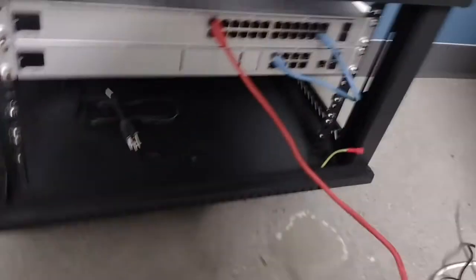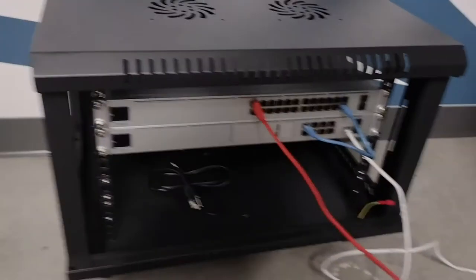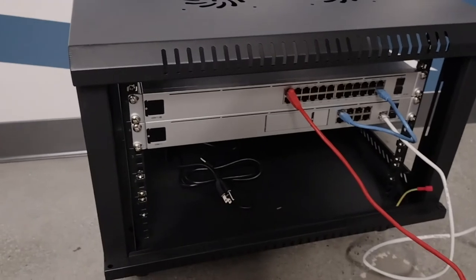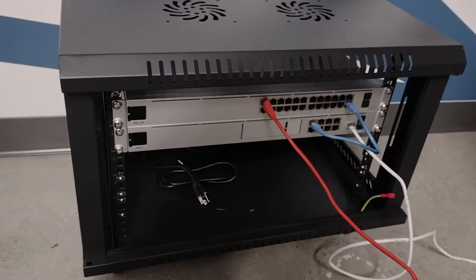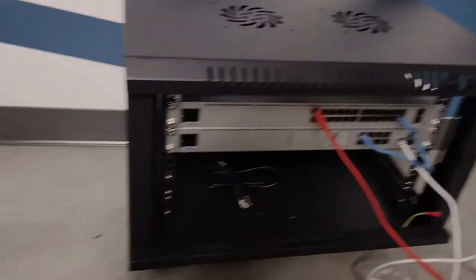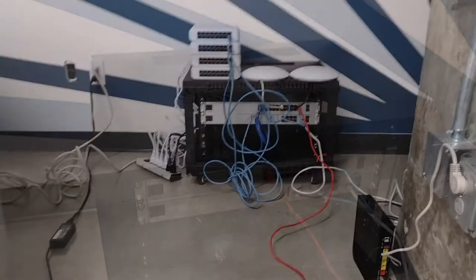I'm going to get this thing ready for the first fire-up — plug in my LAN cable and my laptop cable so I can do the initial programming. This is the internet cable from Frontier, should be set to dynamic right now, so I should hopefully be able to pick up a public IP address from Frontier, get some power on it, and fire it up. I want to make sure all this stuff works before move-in day.